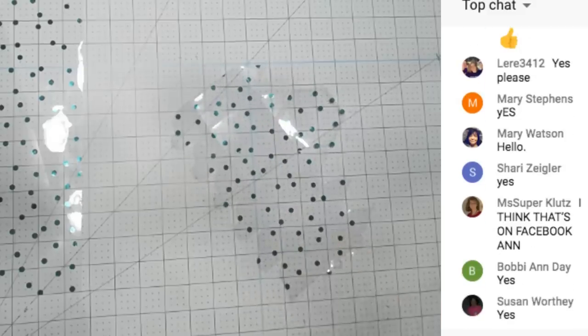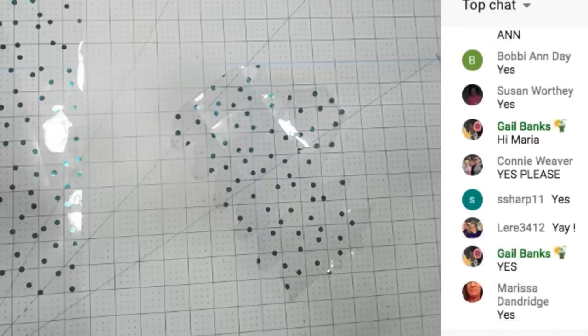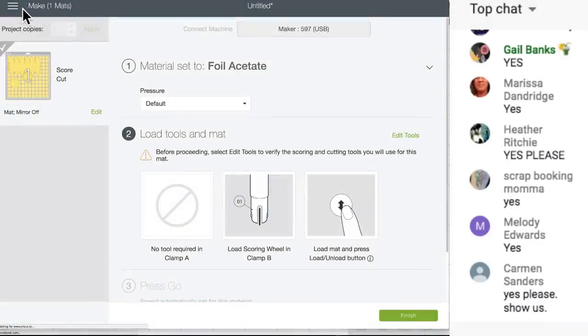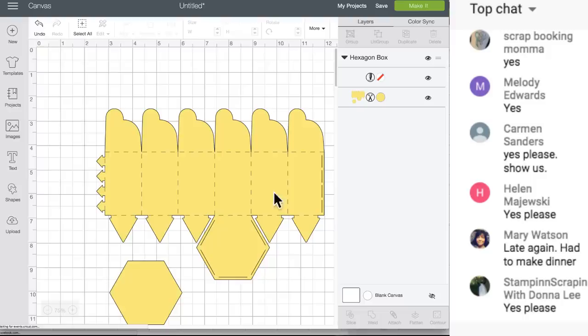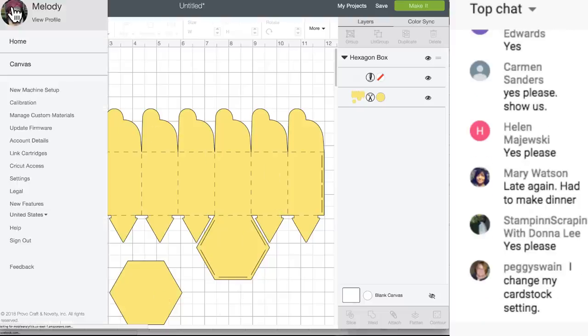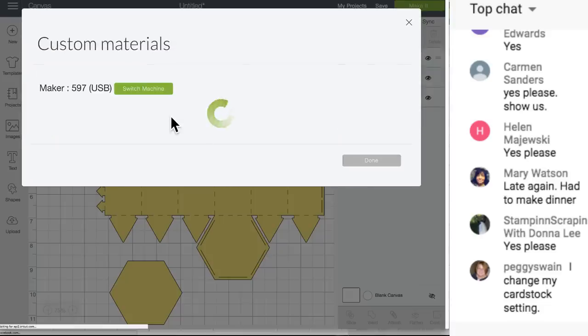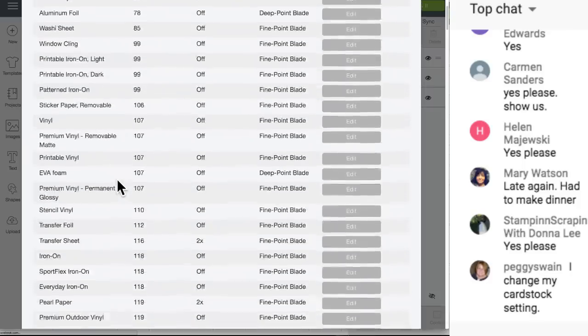Before I forget - because my mind isn't working right now - I'm going to show you how to change the settings. We need to finish this cut first though. We're going to go to Manage Custom Materials. This is materials for my Maker - if you have a different machine you may not have rice paper. I'm going to scroll down until I see acetate.